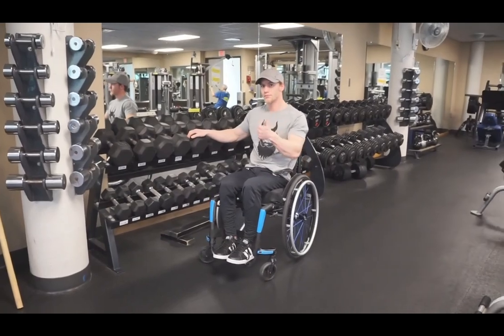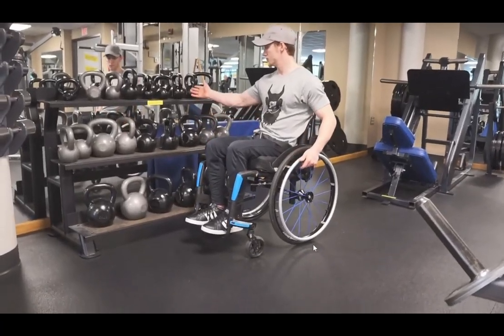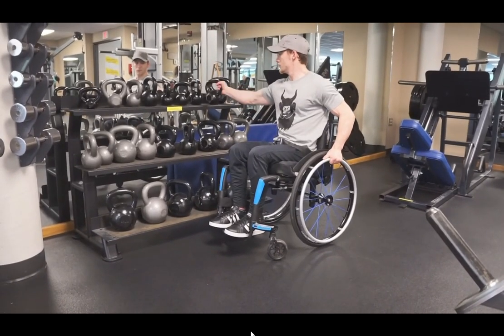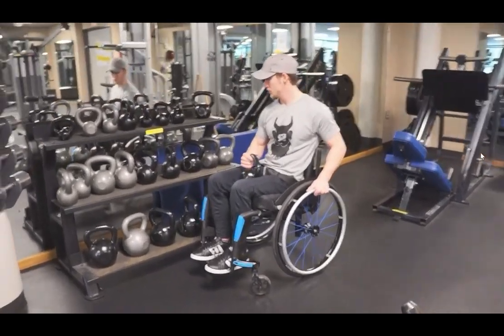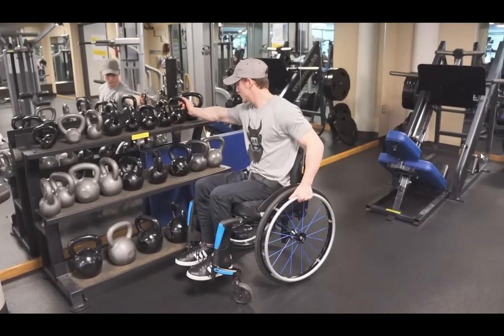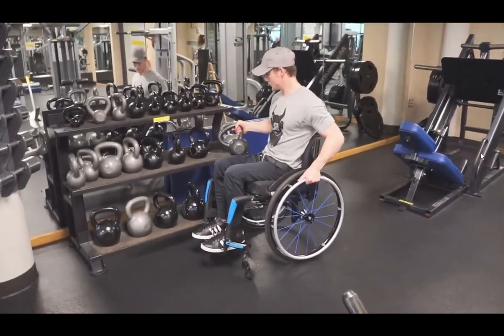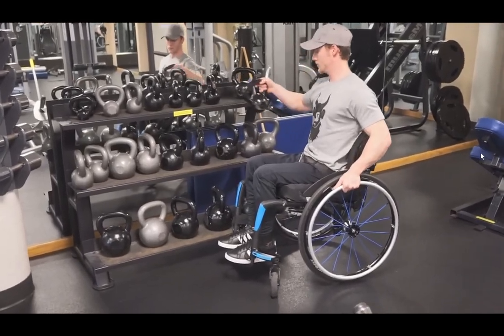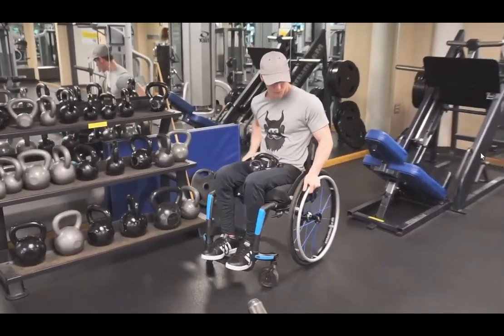Putting it back is a little bit easier — you just have to make sure you put it all the way in, otherwise it's going to fall off the rack. What I prefer is kettlebells. If the kettlebells are on a rack like this, it is extremely easy to just pick one up and slide it off onto your lap. Even with heavier weights — like about 30 pounds — you can just drop it back on.